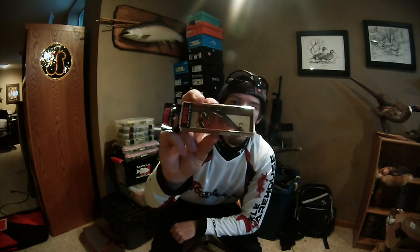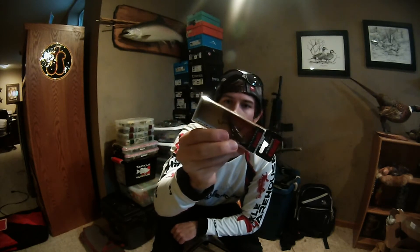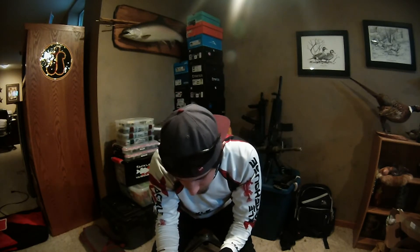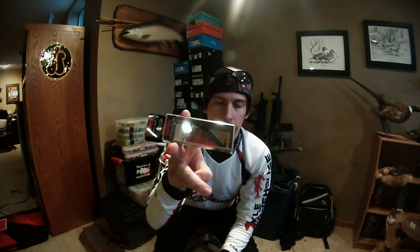I got another lipless crankbait. This is from Rapala — the RPR-7 — in red crawdad. It's got some green on the back so I'd almost call it watermelon. Lake Fork Guy, you inspired me to buy this after watching you catch a 7-pounder off one in clear water, so shout-out to you.